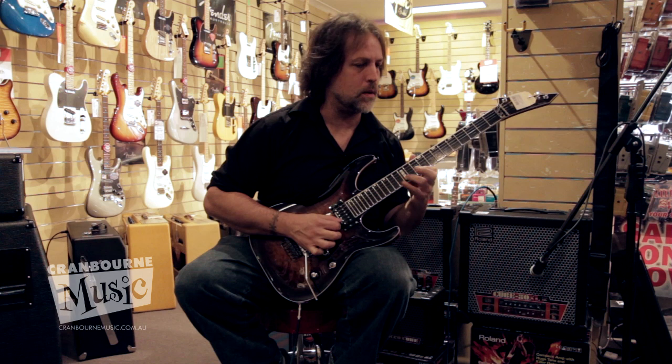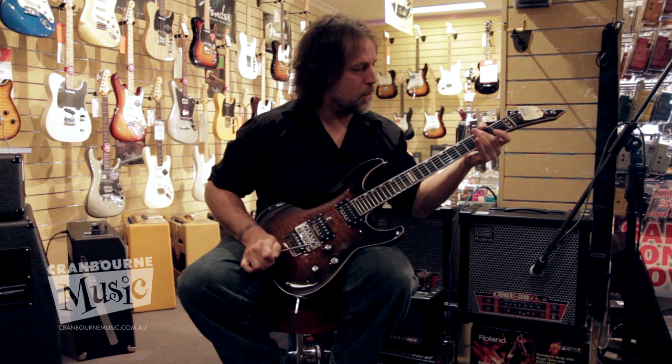The good news about these bad boys is that, yes, I'm playing an 80-watter, but there's also a 20-watter and a 40-watter as well.